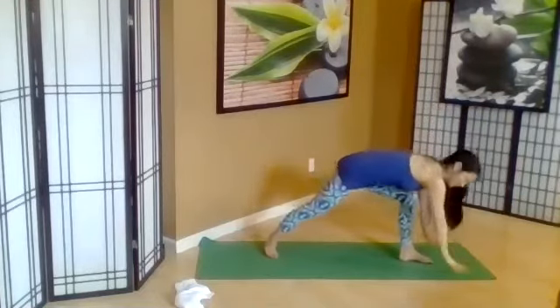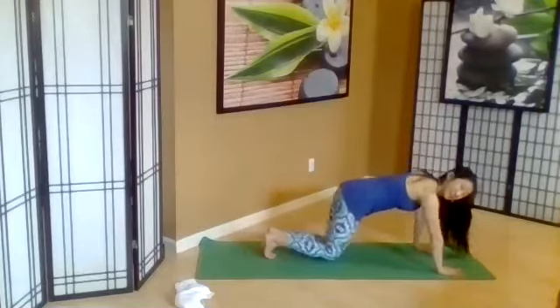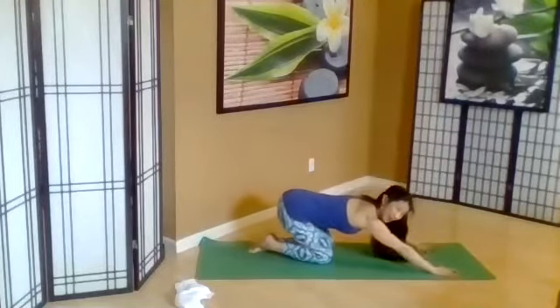Go ahead and release. Hands come down. Child's pose facing the side — bend the knees, sitting back.